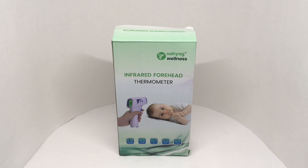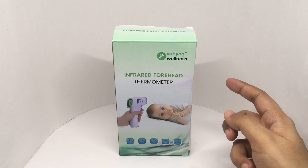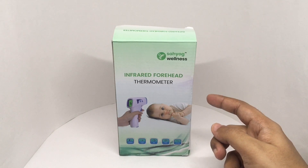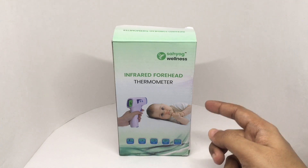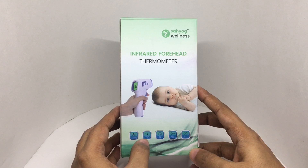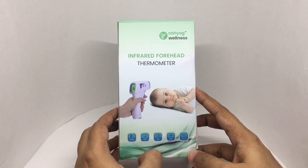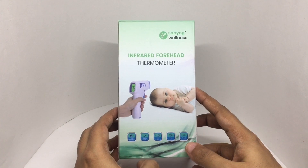Let's take a look at this infrared forehead thermometer from Sahiyo Wellness. It costs around 3000 rupees or about 50 dollars. It features one-second measurement, a backlit display, fever alarm, memory recall, and supports both centigrade and Fahrenheit.